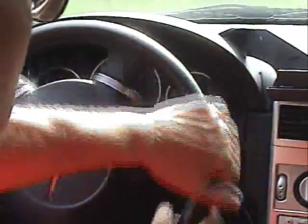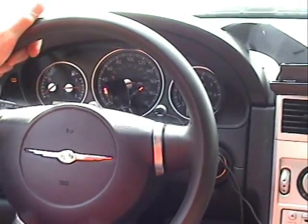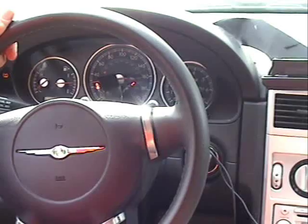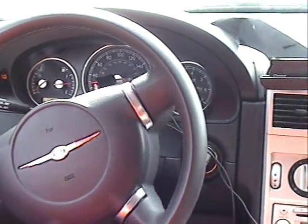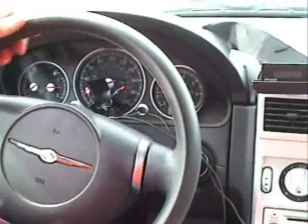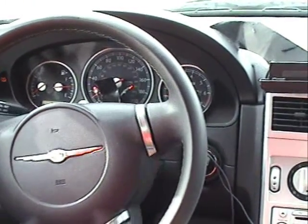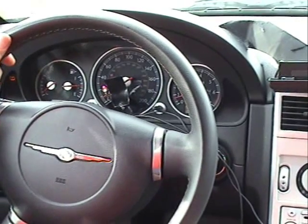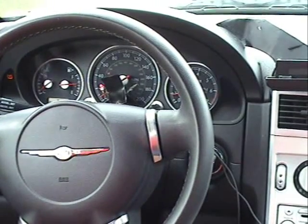We're going to go out in traffic. Supercharger's on. 20 miles an hour, 25, 30 miles an hour. I'm going to slow down to a stop — 10 miles an hour. Now we're coasting, it's in neutral. Okay, it stopped. Anytime you get neutral, immediately the supercharger kicks out.